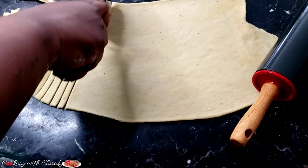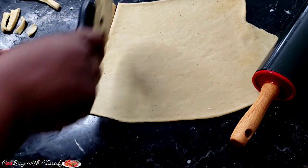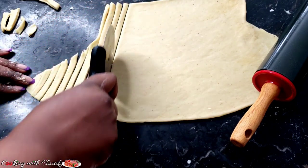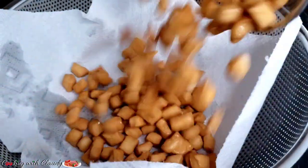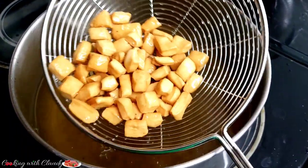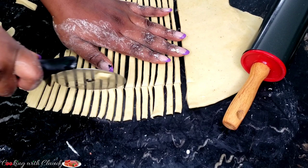If your ching ching stays at the bottom of the pot, there is a problem. Now I will be cutting this in another different shape while the other ching ching is cooking — today I'll be doing two shapes. It's looking so good, it has that golden brown color. Look at that — that's how your ching ching is supposed to be.